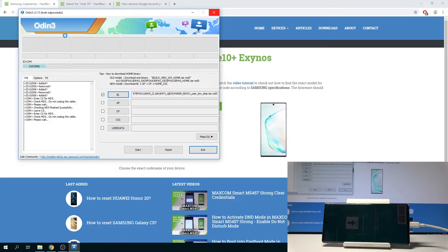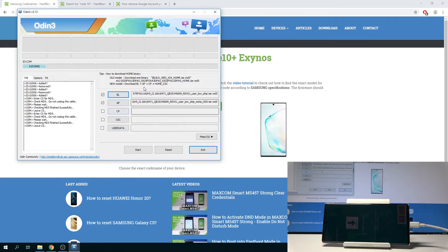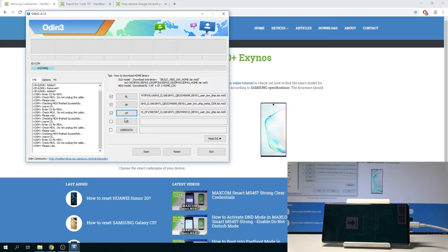If you try to do anything while it's loading, it will appear frozen and be unresponsive until it's done adding it. The time it takes to add the AP file may also vary depending on how good your machine is. Once it's finished and responsive again, select CP next, and then CSC. The CSC file is also about 700 megabytes, so it will take a little bit longer than the CP one.